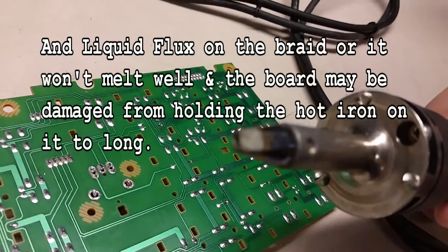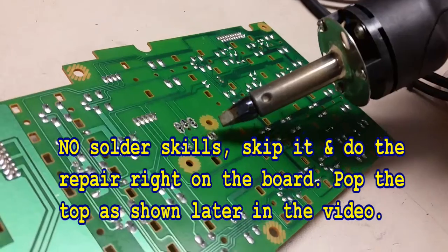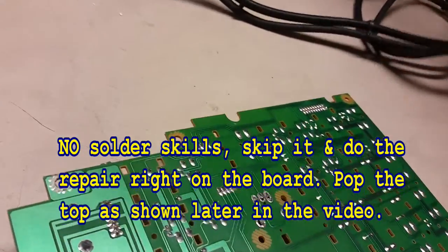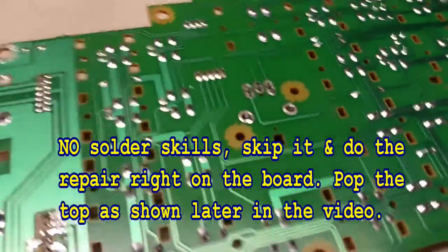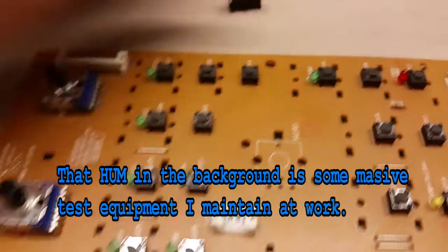The rectangle tip will go around the rectangle pins and over the rectangle eyelets. Once you get the part separated, then you can proceed with the repair.